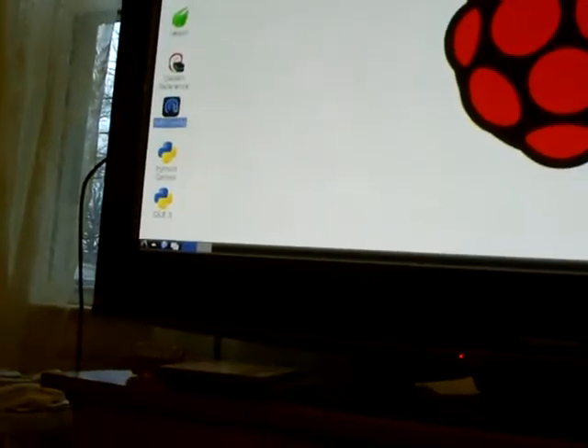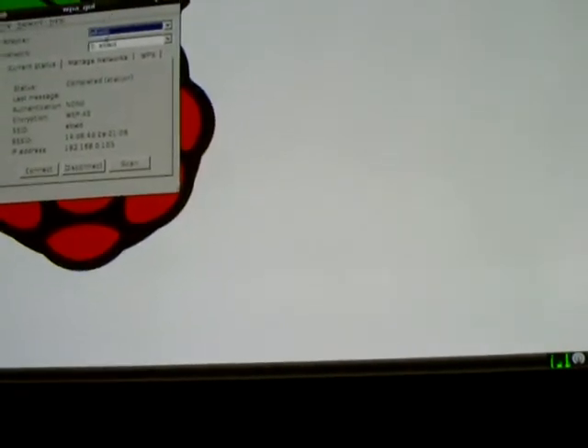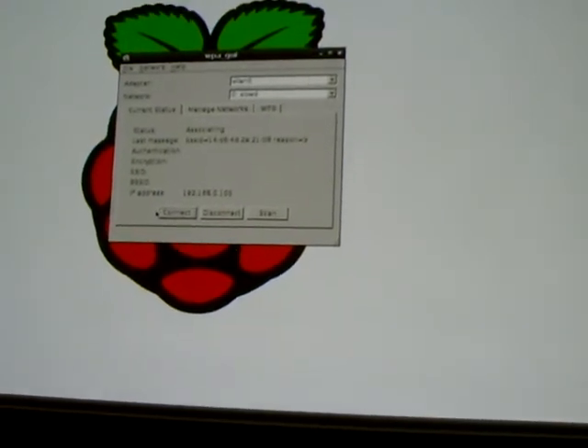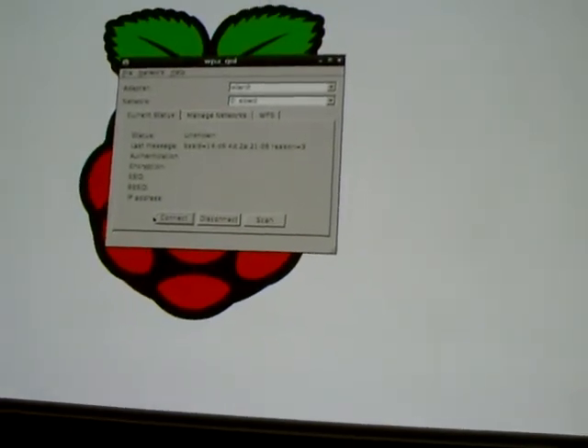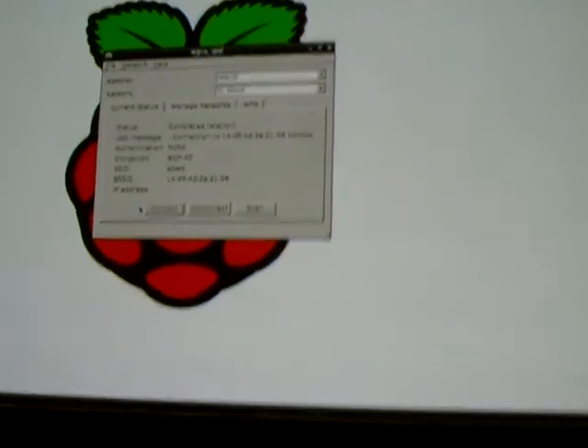Let's see if we can't get the Wi-Fi configured. It looks like it's connecting. It says completed and connected. Will it stay connected? Let's see.